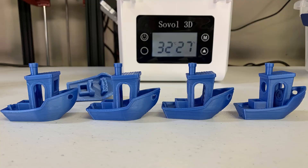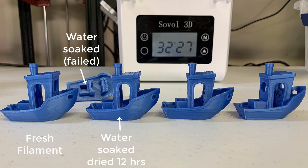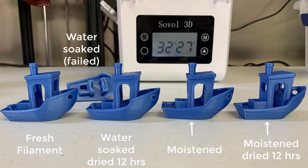Here are all the prints. The first one is the one printed from brand new filament — this is our baseline so we can see what the print should look like. Next, we have the water-soaked filament after it has been dried for 12 hours, followed by the 80% humidity moistened filament after it has been dried for 12 hours. I would say that this filament dryer did make a difference. It did improve the moistened filament print quality.